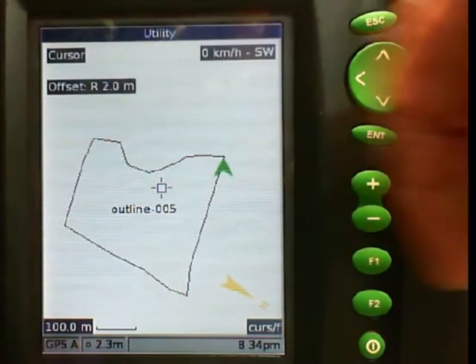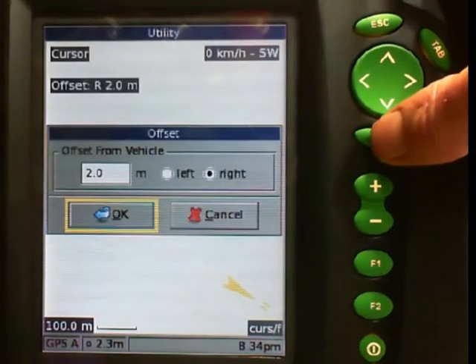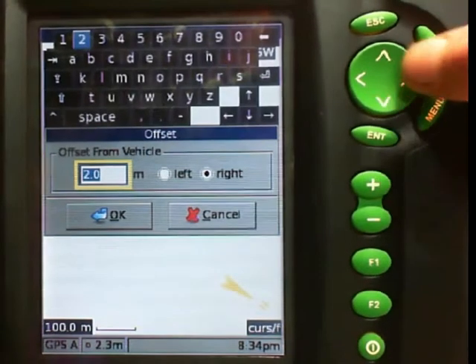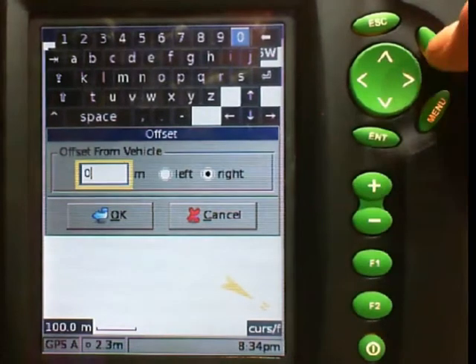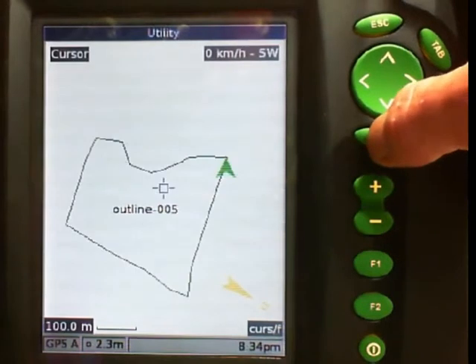I need to move away from having my 2 meter offset, so I push menu, offset, tab, background to my offset distance, F2, change it to 0 meters, F2 to get rid of my keypad, OK. And there is my paddock outline.